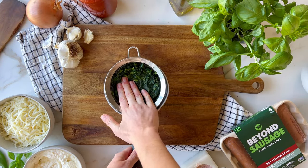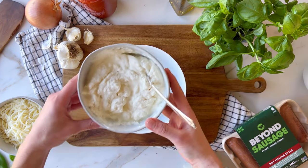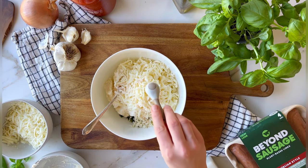While that's cooking, we can prep the other fillings, so we'll start with the ricotta mixture. First, drain thawed frozen spinach and then add it to a bowl with ricotta, mozzarella, salt, and a pinch of nutmeg.